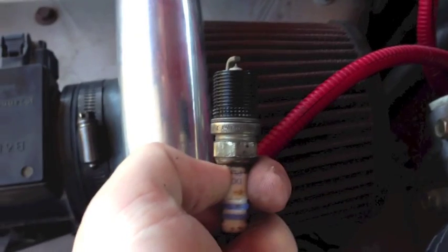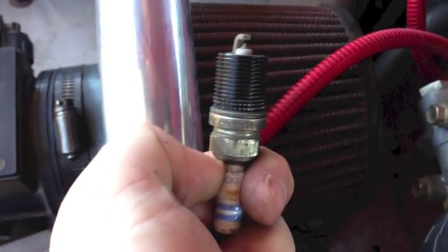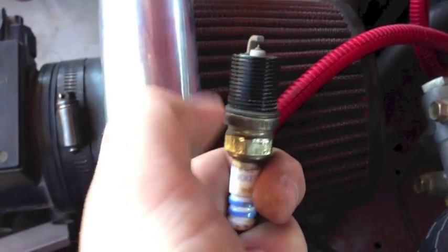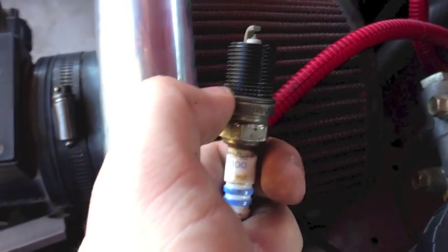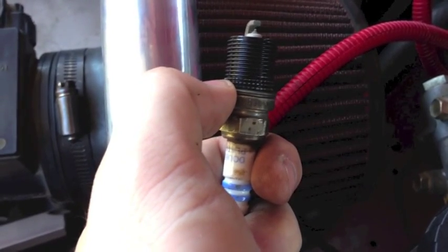Once the hole is all the way tapped, we're going to size the helicoil to the plug. The long helicoil is the right size. You want to have the knurled end toward the spark plug top because you're actually going to swage that outward to grab into the teeth at the top of the hole, to keep it from rotating when you pull spark plugs out in the future.